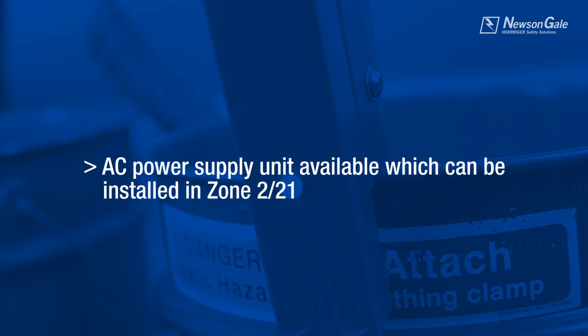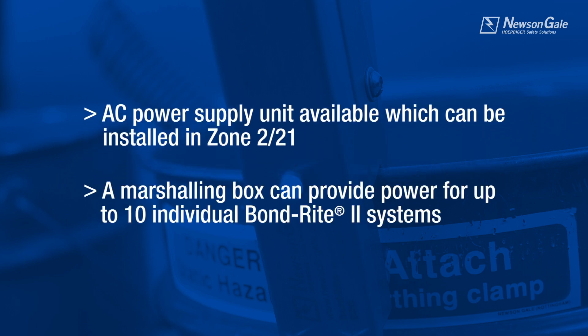For BondRite 2 Remote applications where power is available, an AC power supply unit is available for Zones 2 and 21. For ease of installation, a marshalling box is provided, allowing a single power supply to power up to 10 individual BondRite 2 Remote systems by means of its intrinsically safe IA output.